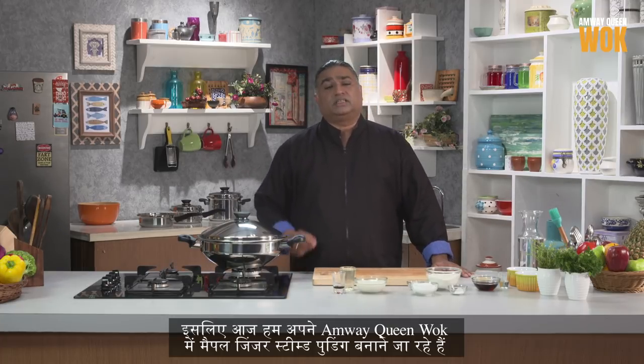Desserts are like heaven on your plate. Today we are making a maple ginger steamed pudding in our Amway Queen wok. So let's begin.